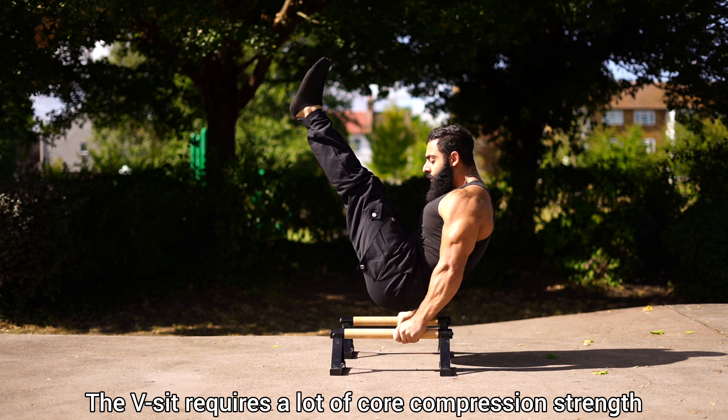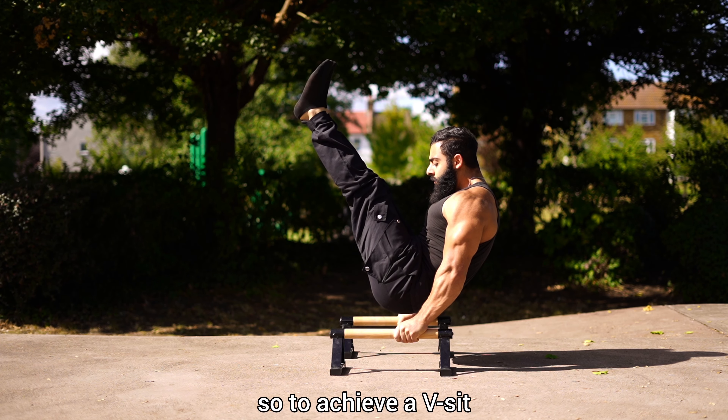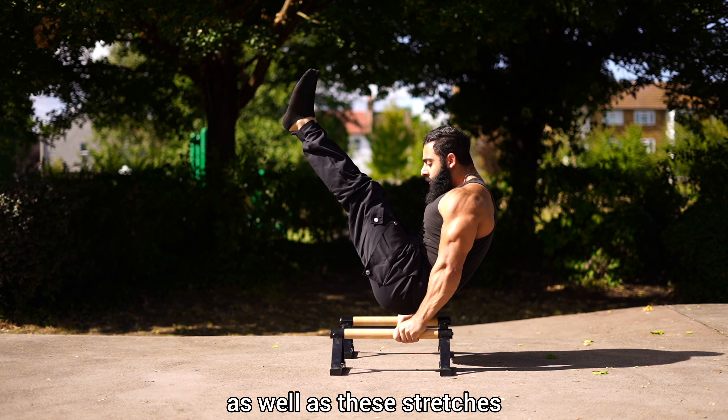The V-sit requires a lot of core compression strength as well as hamstring flexibility, so to achieve the V-sit ensure that you are working on its prior regressions as well as V-stretches.